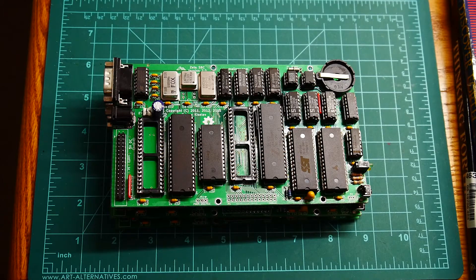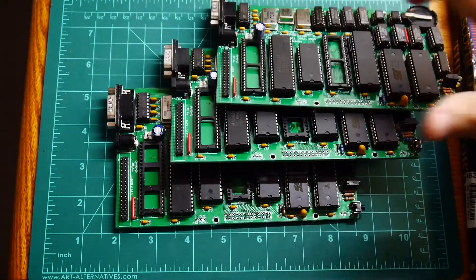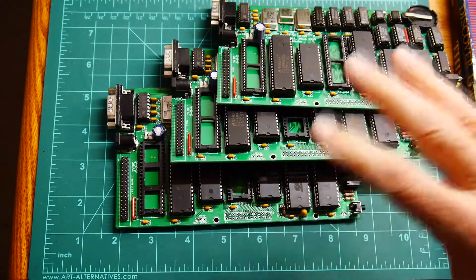I've been busy building some Zeta boards. I built one assembled board before and it sold, and somebody requested me to build a second one — I built that and sold that one too. So I went ahead and bit the bullet and built three. I now have three boards that are all assembled and tested.